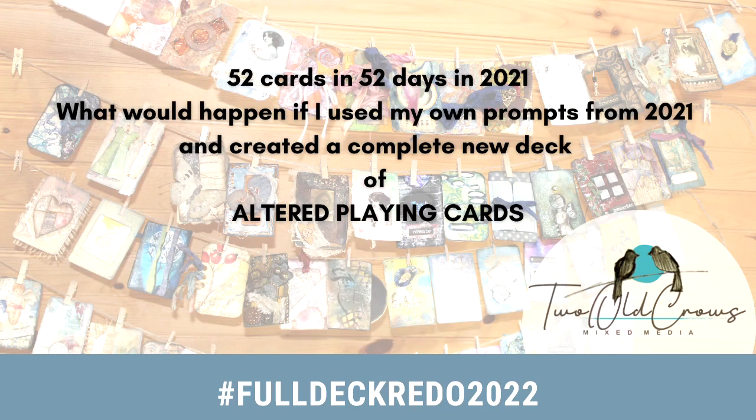In 2021, I redid 52 playing cards in 52 days. In 2022, I'm redoing all of those because I think I've improved my skill sets. I had just started into this mixed media world in 2021, so I think I have a little more to offer this time around, and probably 2023 will be even better yet.